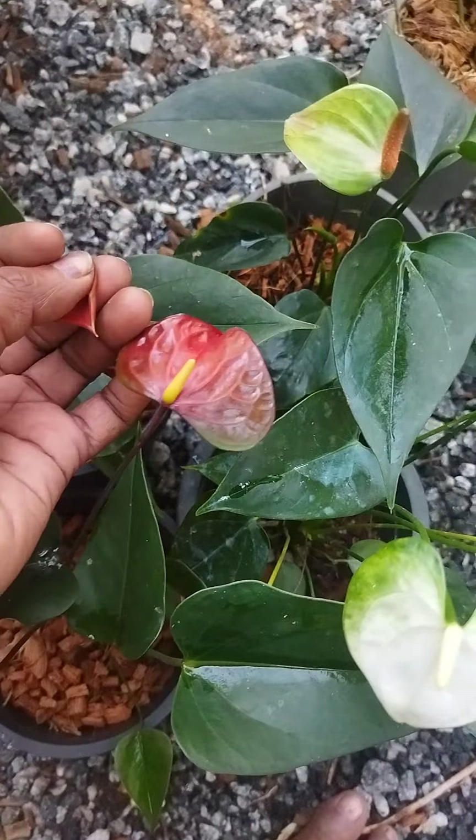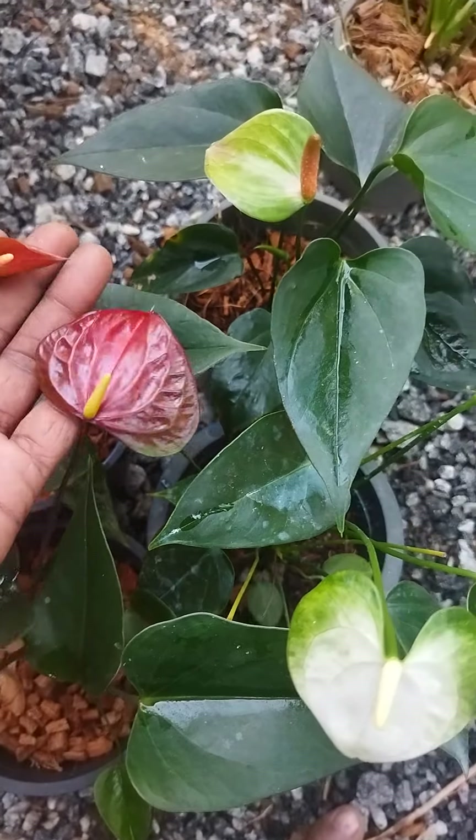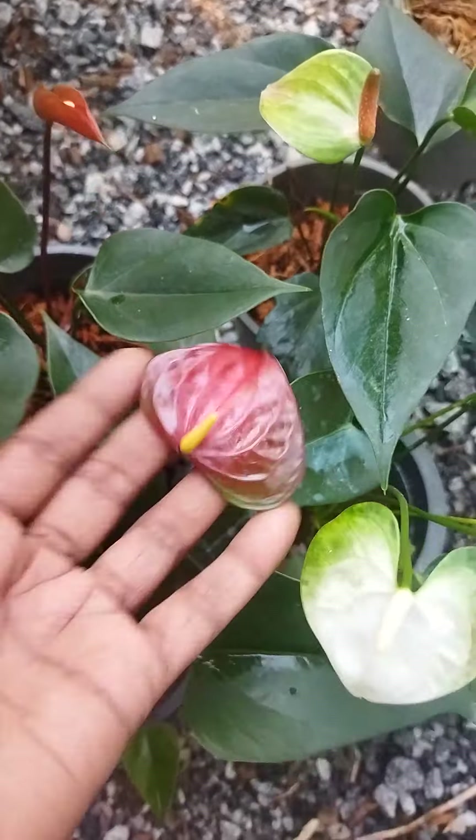Hello everyone. I am going to make a seed package.